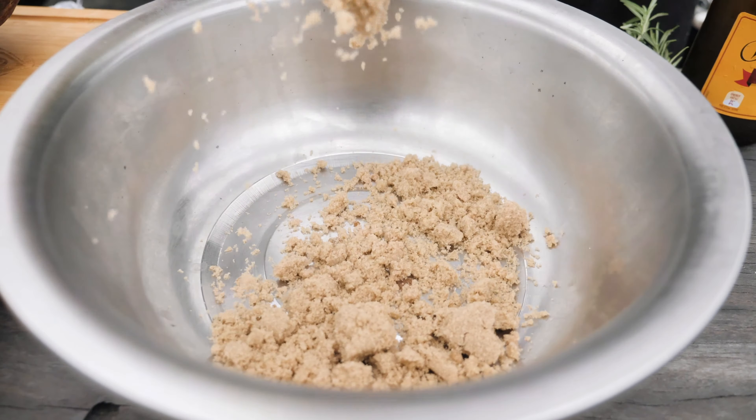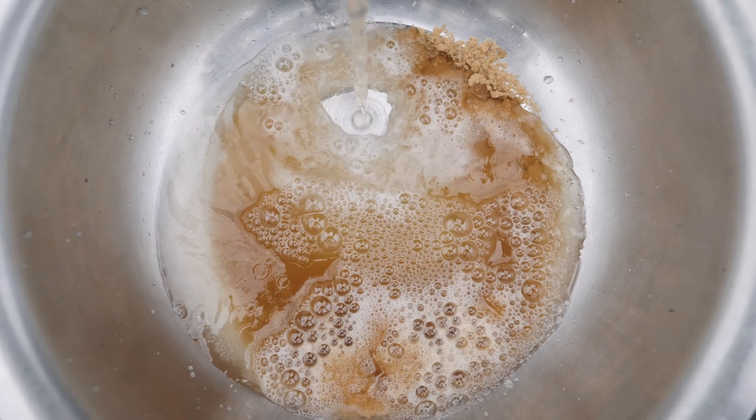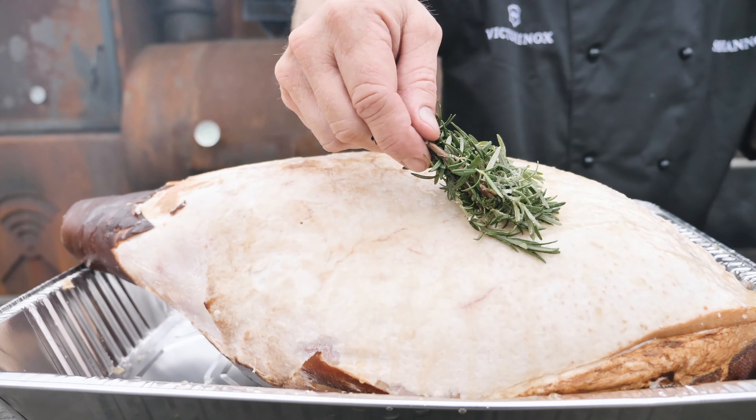To make up the glaze, what we're going to need is one cup of brown sugar and one bottle of ginger beer. We're going to mix that up, and then we're going to glaze our ham. Just place the ham into a tray, and then brush over with the glaze.